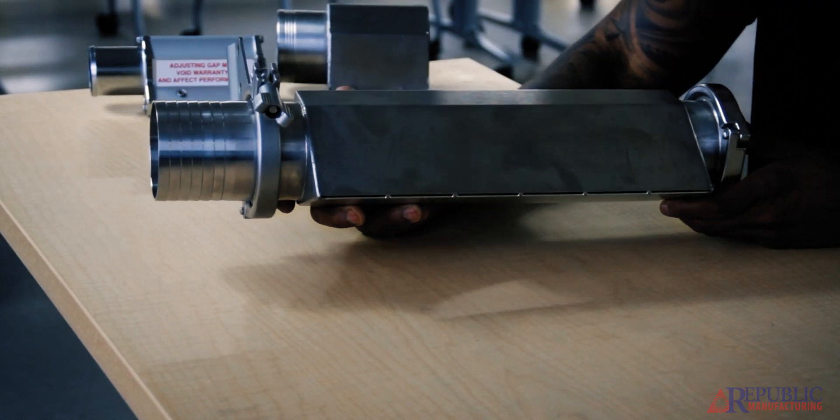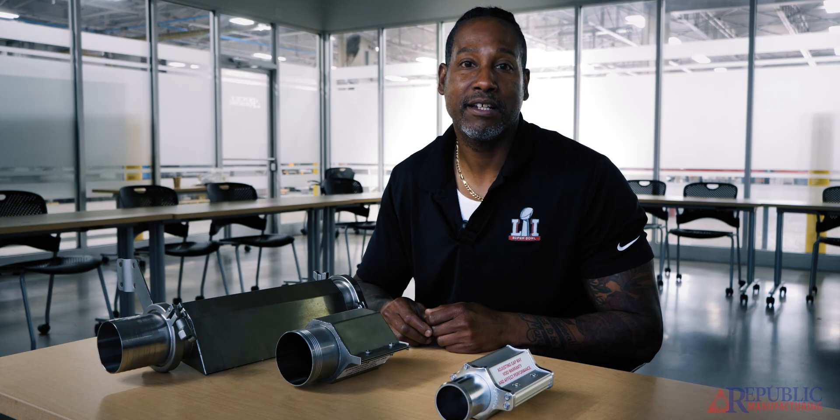All of our air knives other than the food grade air knives have adjustability as far as the gaps go, which we don't recommend — because typically they're sized according to the blower that we've sized for the system. These air knives are factory set, so please make sure not to adjust the gaps on the air knives.